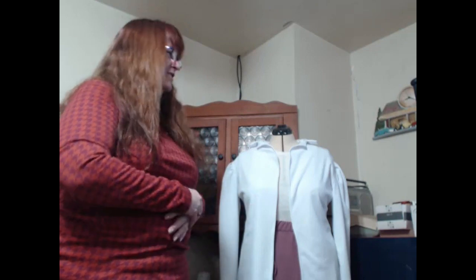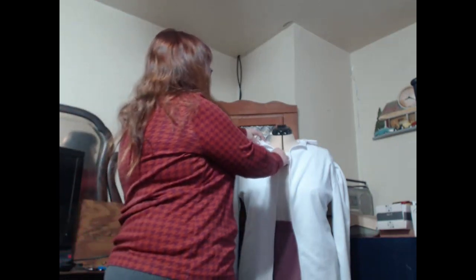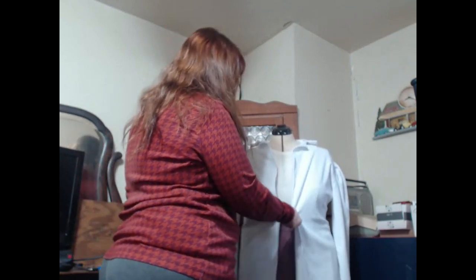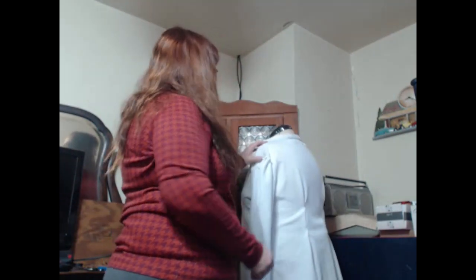I will say this jacket looks better on the dummy than it does on me, and I think it's because of this. I got all the pieces cut out and everything put together. I'm not really happy with the collar — I'll probably be finding a different collar when I do the next one. And yes, I am going to do the next one. As you can see, it comes together quite nicely — I got the sleeves.